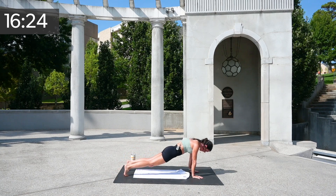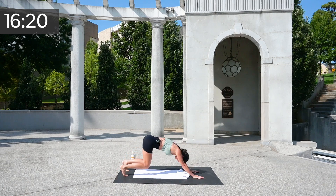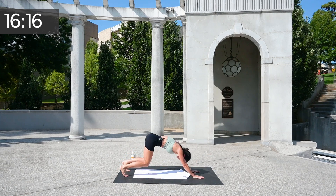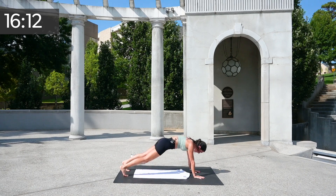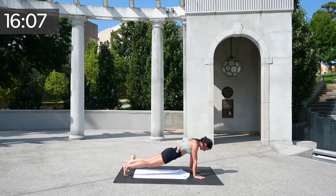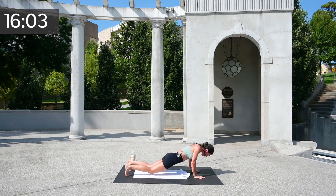Now let's add on a third component — get a down dog, a crouch, knees go down, tricep. Down dog, crouch, and a tricep. Push back, down dog, crouch, tricep. One more.